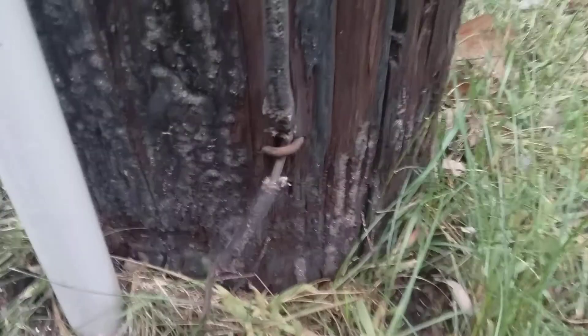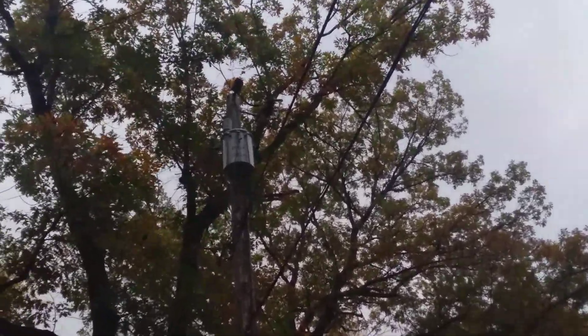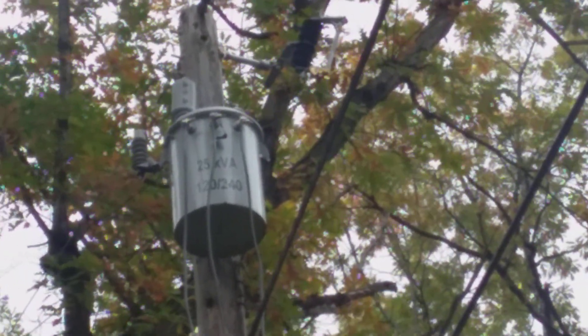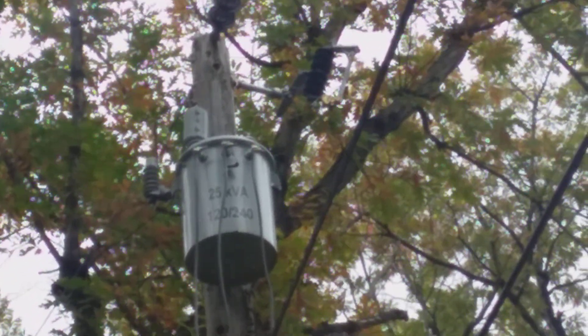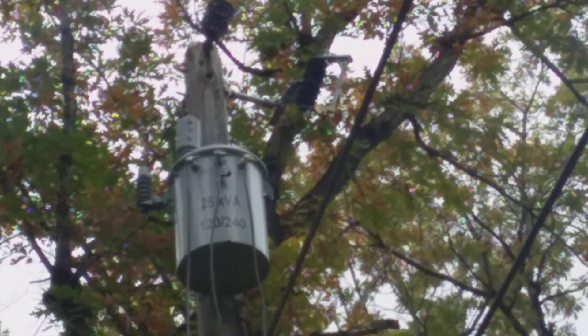Now let's talk about the secondary side. You can see there are three wires that come out of the front of the transformer. It's labeled 25 kVA — that's kilovolt-amps — at 120/240 volts. The two wires on the far left and far right are the two hot wires, and the one in the middle is the neutral wire. Between the left and right you'd get 240 volts, and between the left or right and the middle you'd get 120 volts.